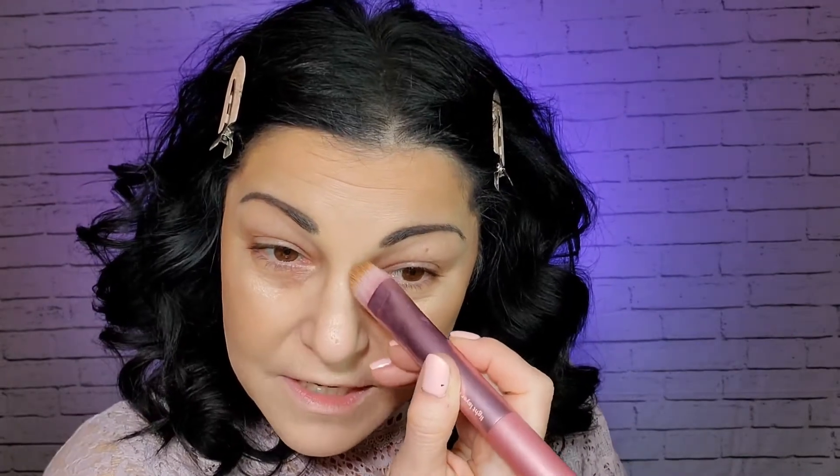Do you guys use cream products? I'd love to hear your thoughts. I've always wondered if people with oily skin are able to use them. Some of the products here I think you definitely could use — this one seemed a little drier and doesn't look like it would be a problem for oily skin, but this other one I'm not sure about. I'm also going to use this to contour my nose just a touch. For the cream products I'm using Real Techniques brushes — I'll link them in the description box below.